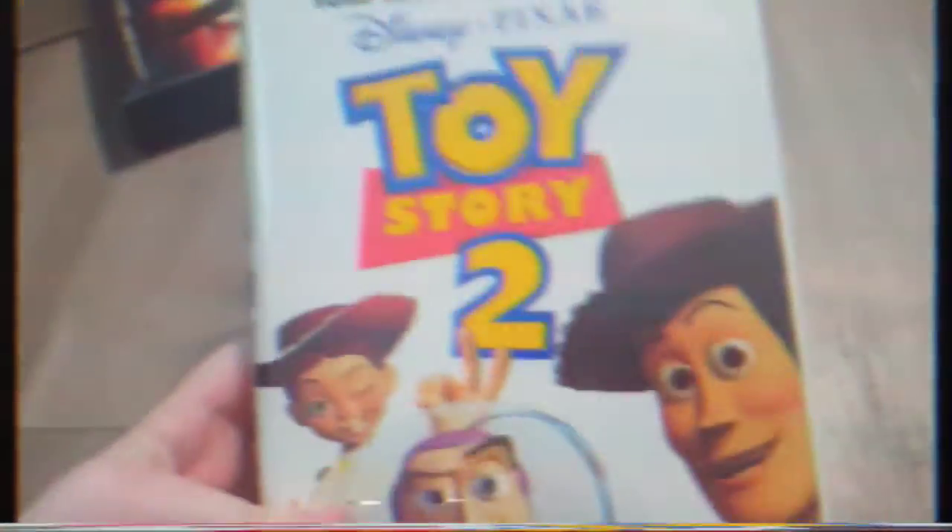And next, we have Toy Story 2 — or should I say, Toy Story 2. Toy Story 2 in the back. No, we don't care about this.